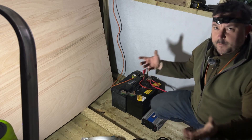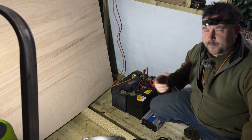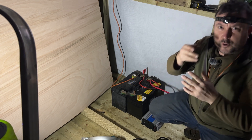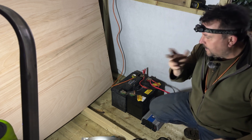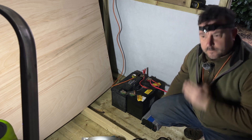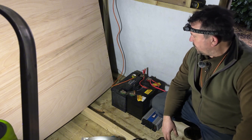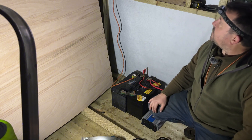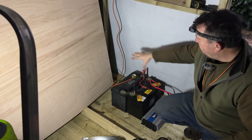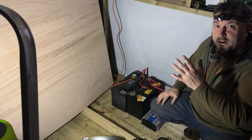That'll save a lot of messing about bringing the generator down every day. I can also run my 500-watt halogen floodlight — I've been using it with the generator but it's blown a couple of bulbs because the generator power flickers a bit. Hopefully the solar system will provide more even current. If not, I might get an LED one. Anyway, the solar system is in — once I've sheeted everything up I'll install it properly and build a little box to hold it all.